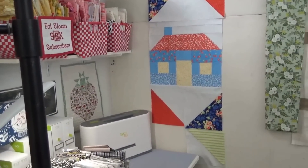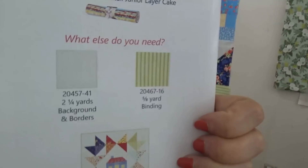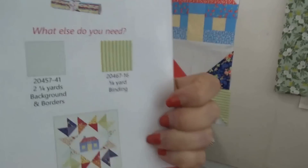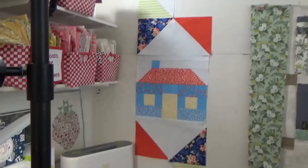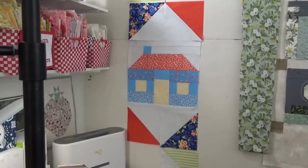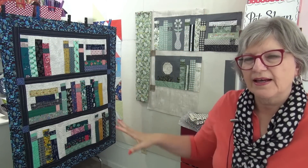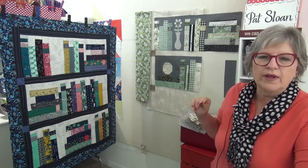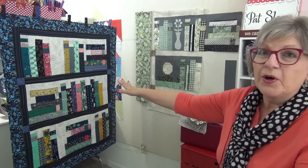You can buy these Sew Sampler boxes — this is the May box. There's a finishing kit where you get the yardage for the background, a light, and then a binding. It's going to be so cute. I want to be able to film with this camera rather than the handheld camera so I have both hands to show you some things. First, here is the original library quilt in the book.